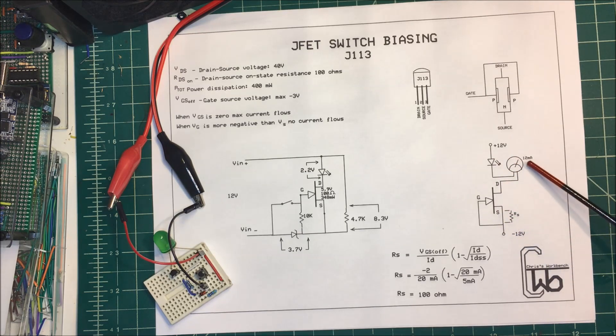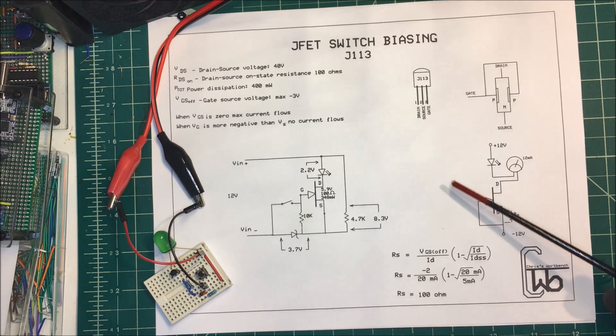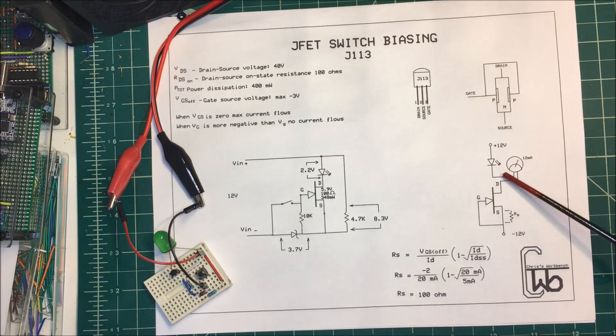The max current that can flow through here is going to be about 12 milliamps. These things can limit the current — they're used as a current limiting device. The way it's set up right now, we're going to exceed our 400 milliwatts because there's no resistance in here. But if you want to use it as a constant current source, you can add a resistance in here. I talked about that in another video.